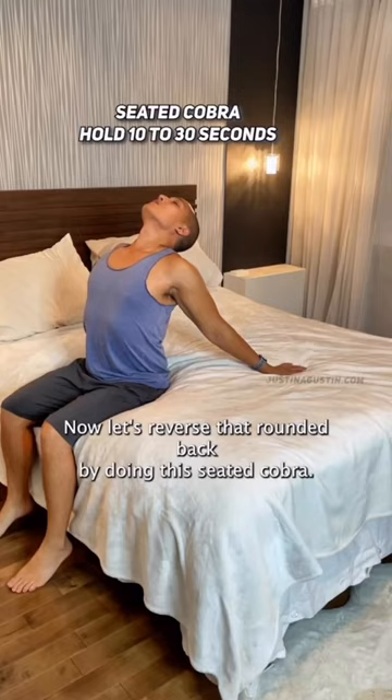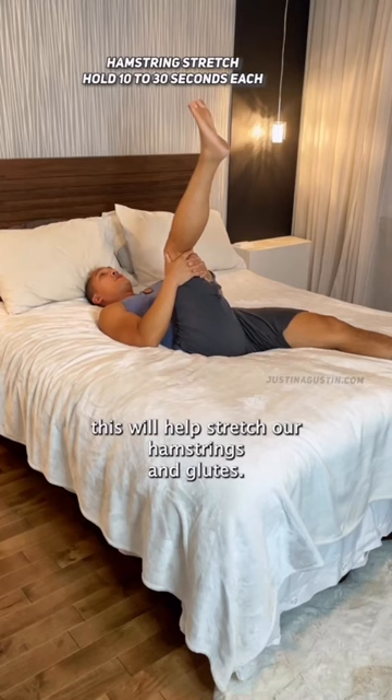And if we get back pain from sitting too much, this will help stretch our hamstrings and glutes. If you can't reach, you can grab a towel, wrap it around and pull.